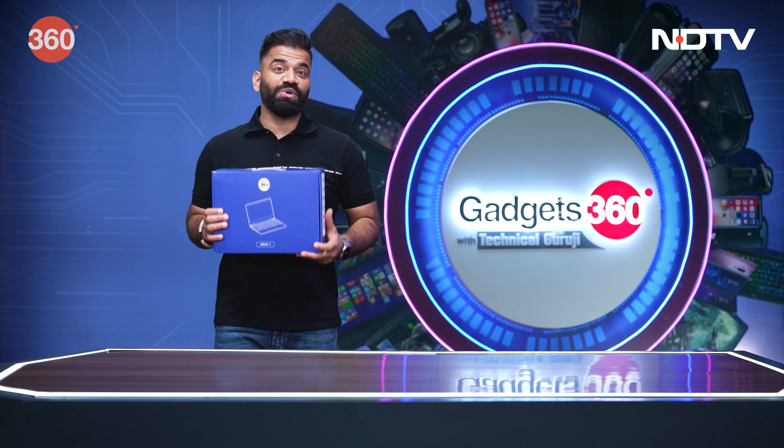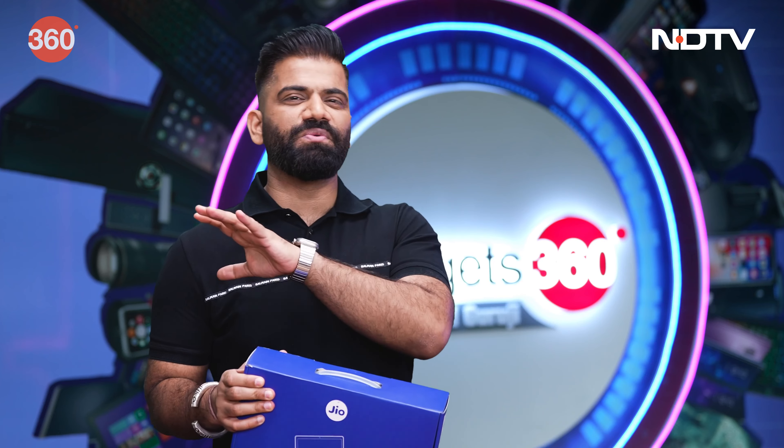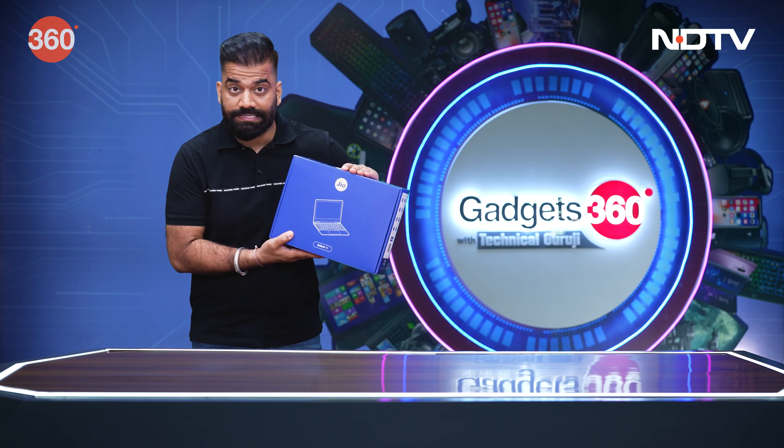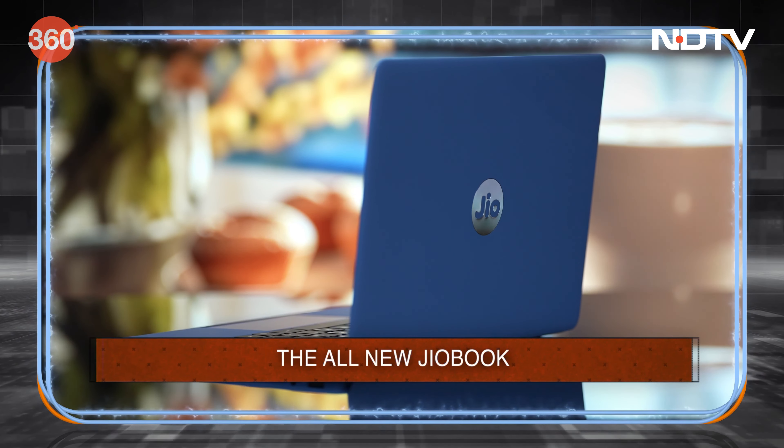Guys, welcome back to your favorite show of gadgets, Gadgets 360 with Techno Guruji, where I talk about new gadgets. And now the latest is this — the all-new Jio Book 11, and this is the latest edition.